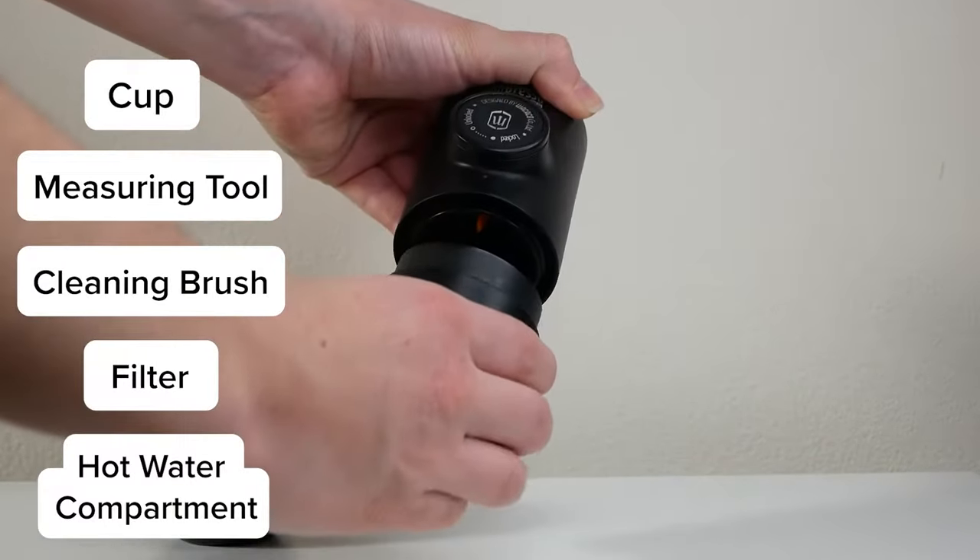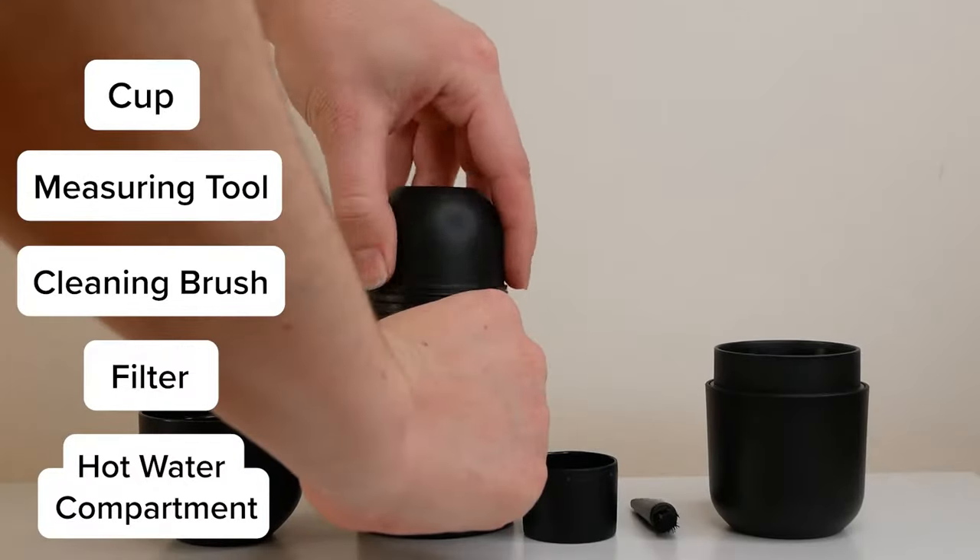The machine comes with a cup, measuring tool, a cleaning brush, a filter, and an area to put your hot water.